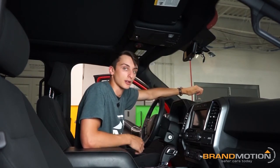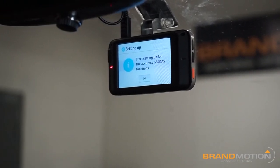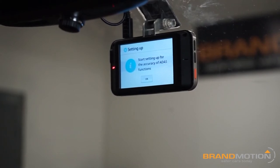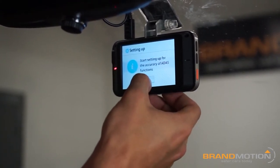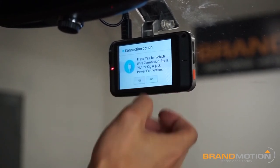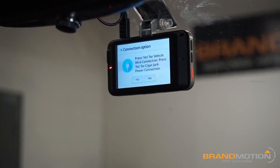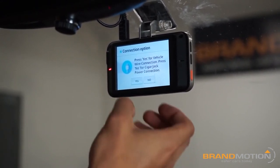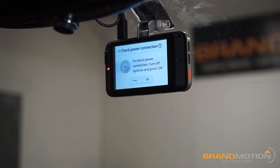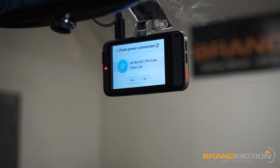The ADAS is powered up. We went through the boot screen — it can take a little bit of time on the first go. We're just going to walk through the calibration. It asks whether you used a vehicle wire connection or the cigar jack — we used the vehicle connection, so we hit yes. Then it asks to oscillate power to check for ignition, so I turn the ignition off and then back on.